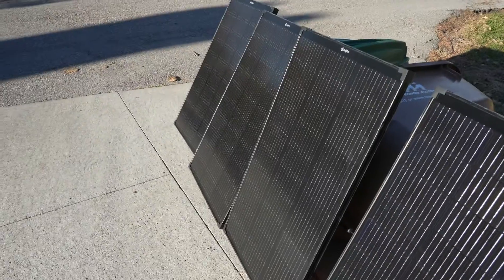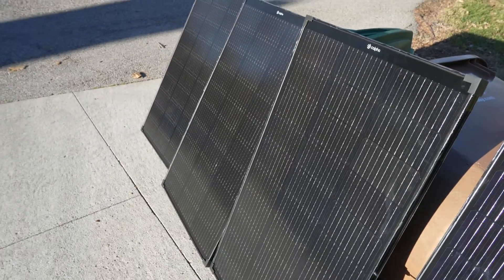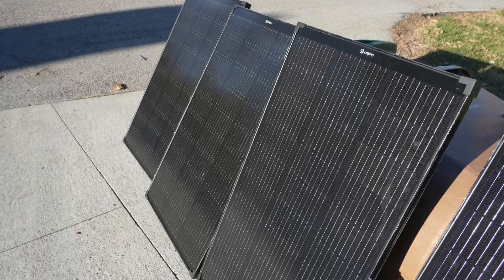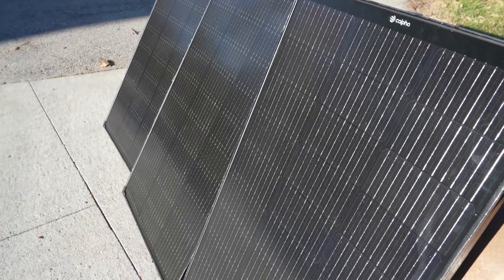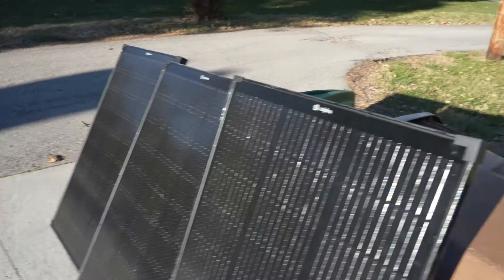Here's just a slightly different angle of the panels, a little closer up. Don't judge my temporary mounting solution — it is what it is — but these panels are really, really nice. I just can't say enough good things about them.